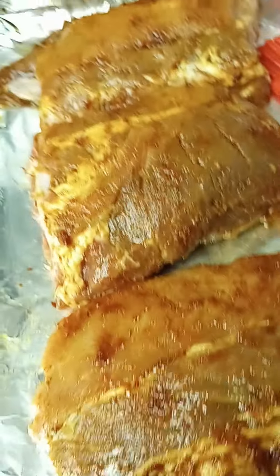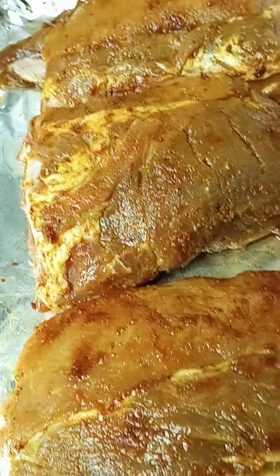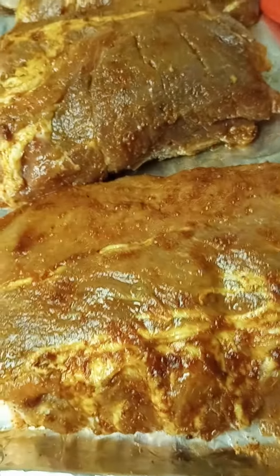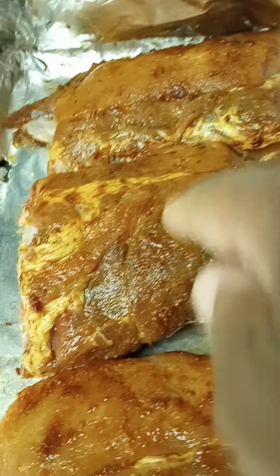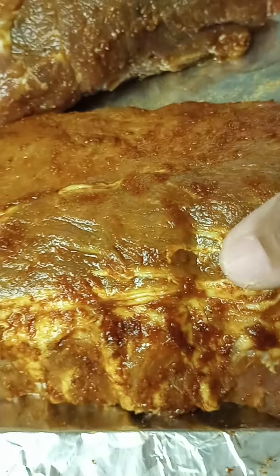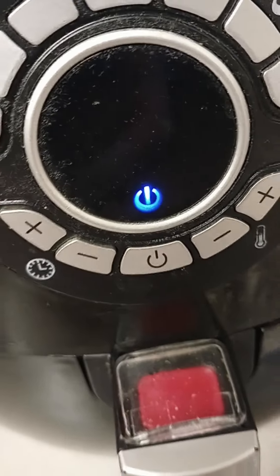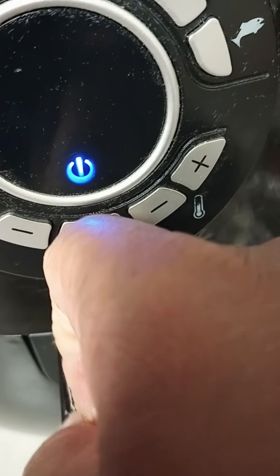I always cut the ribs in thirds because of the size of the air fryer basket. I'm going to start with the largest piece first, and then the two smaller ones will probably be able to go in together. I'll start this one first and place it in there.